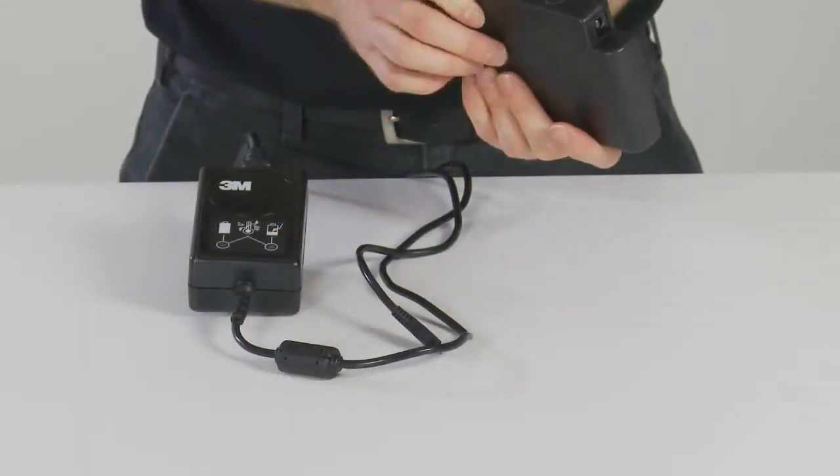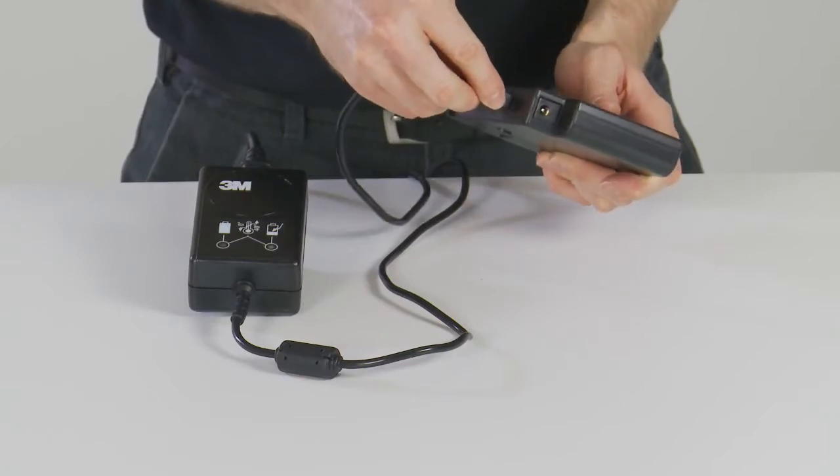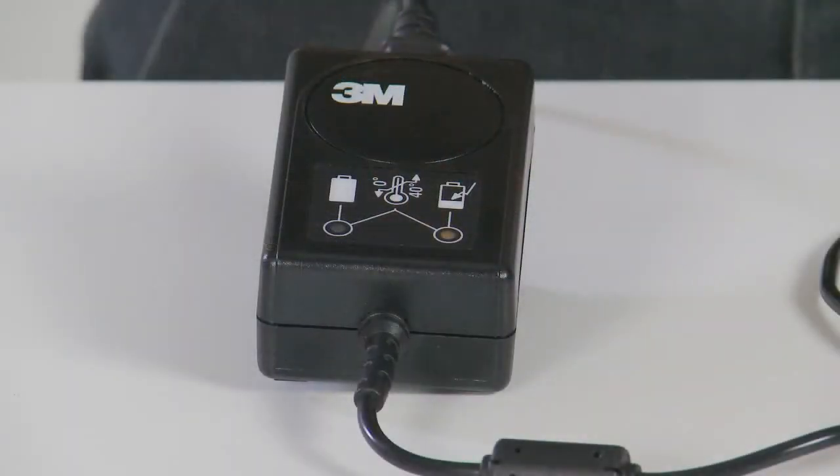To charge the battery, plug the cord into the side of the battery. An amber LED indicates that the battery is charging. Once fully charged, the amber LED will go out and the green LED will light up. If both LEDs are lit, then there is a battery fault or the battery is out of its charging temperature range of 0 to 40 degrees Celsius.